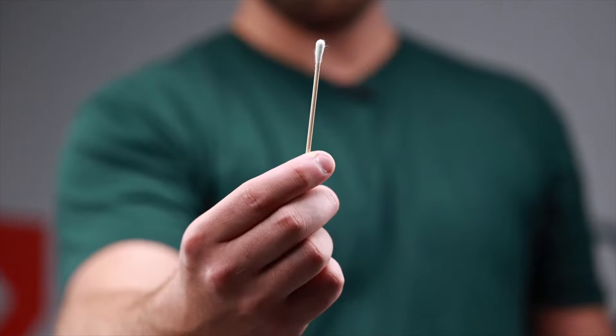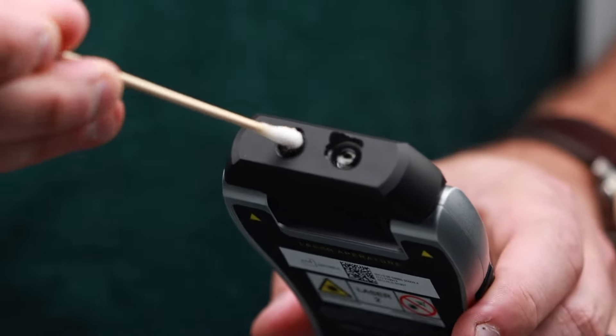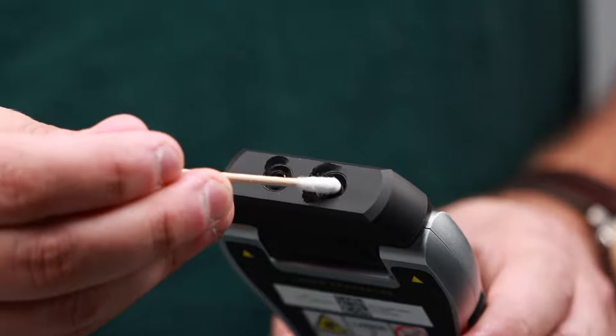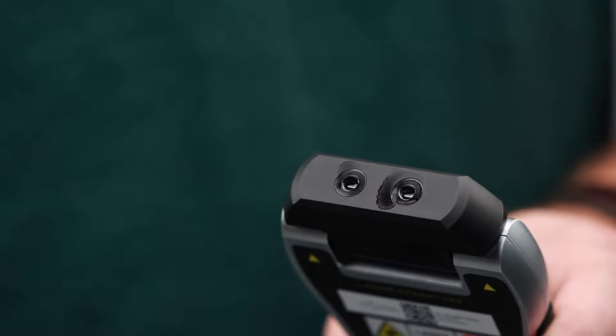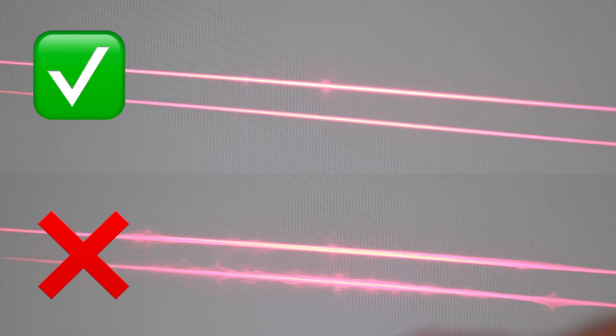The laser diodes — where the light actually comes out of the device — may need to be cleaned over time because you will get skin particles from touching it on the patient's skin, as well as dust and debris from sitting in your office. To clean the laser diodes, take a Q-tip, dip it in rubbing or isopropyl alcohol, and clean the diode lens. Then use the dry side of the Q-tip to remove the condensation. You'll know the diodes need cleaning when the lines are not crisp and clear — they may be foggy or dirty-looking. As good practice, clean them once a month.